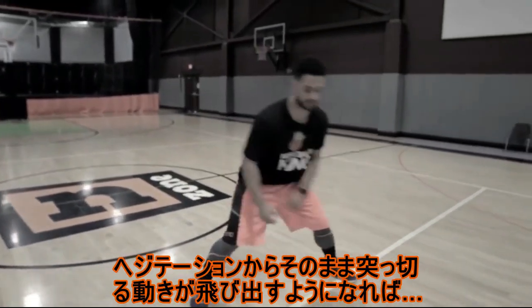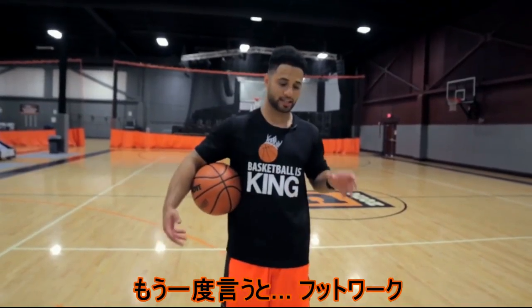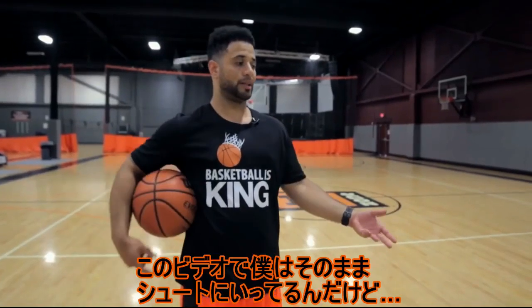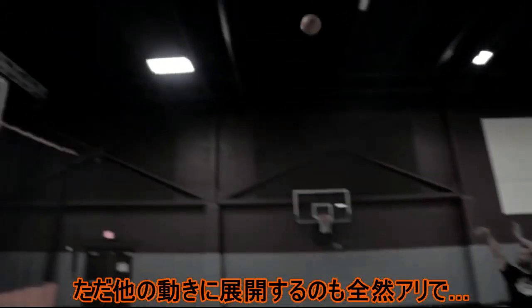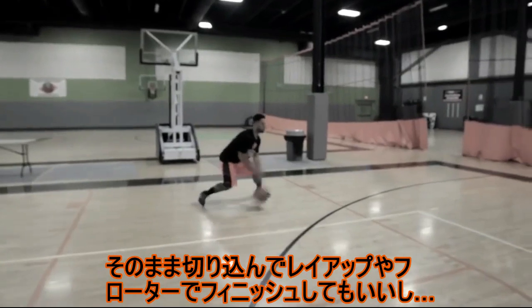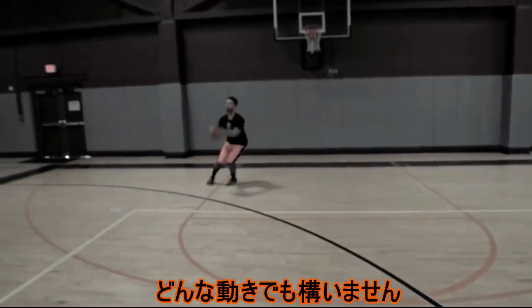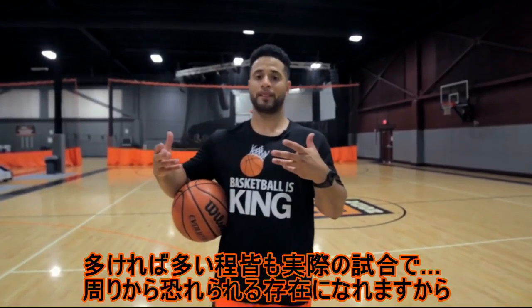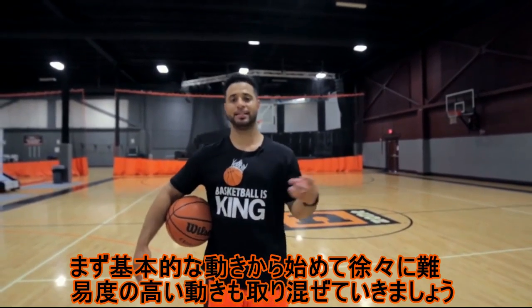Once you start doing the hesitation and go, people will start to bite, and then you'll be able to cross back over. The simple keys are: footwork, setting it up, selling it, pulling back quick, and then working on scoring options out of that move. In this video I just did the shot to simulate the exact shot Iverson hit against Jordan, but you can add other things — like the crossover and finishing with layups, floaters, or stepping back. All moves have good counters; the more you have, the more lethal you'll be in real game situations. First build with the basics, then add more advanced moves.